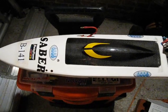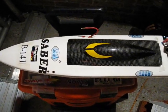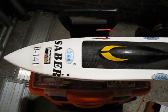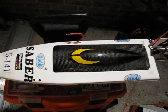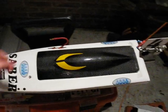Hi, this is a video to show you how to program an Etty-esque. This is my Etty Sabre Mono 1 hull. I'm going to show you how to program it.